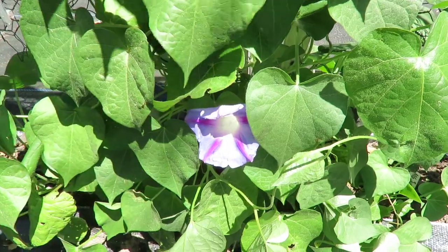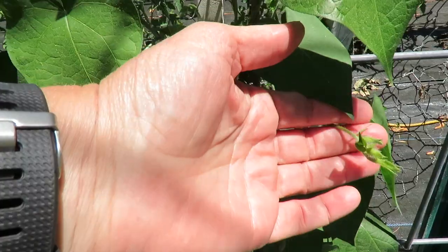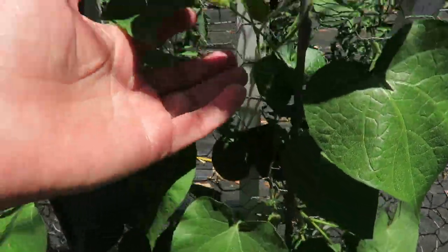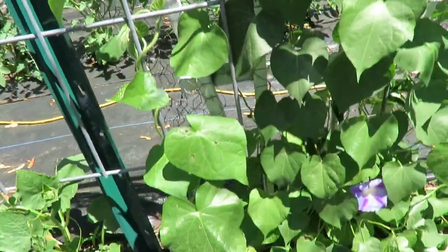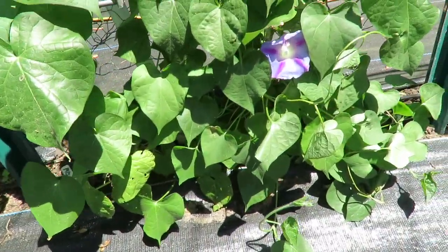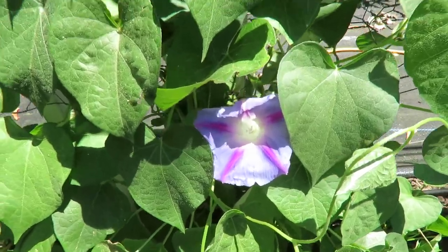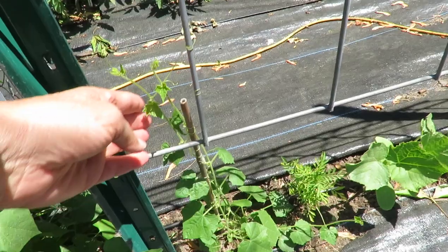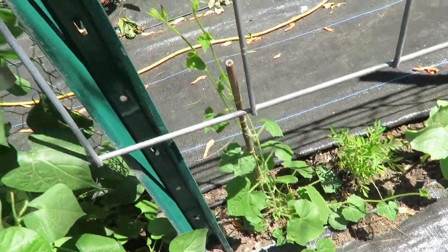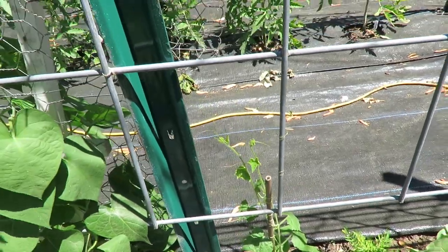But I've got more flowers ready to open. There are several different varieties in here, but I think they are just the most beautiful flowers. You can see my cucamelons, or Mexican sour gherkin cucumbers, are starting to climb up the trellis.